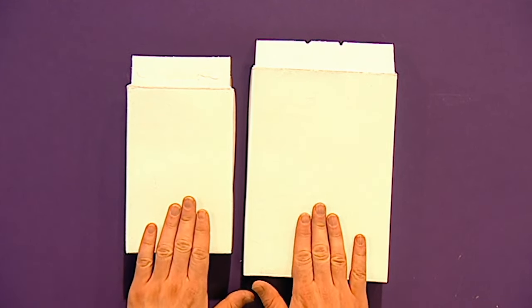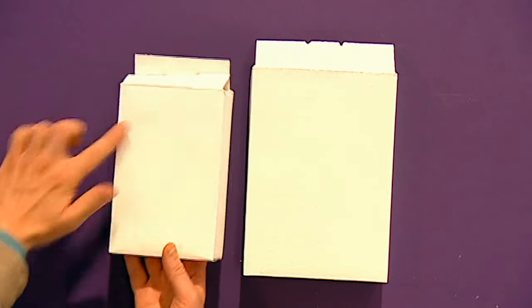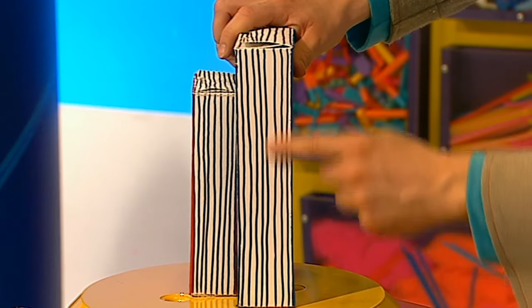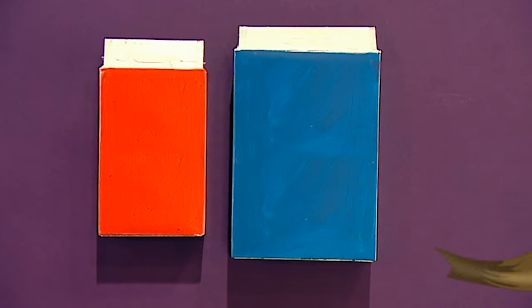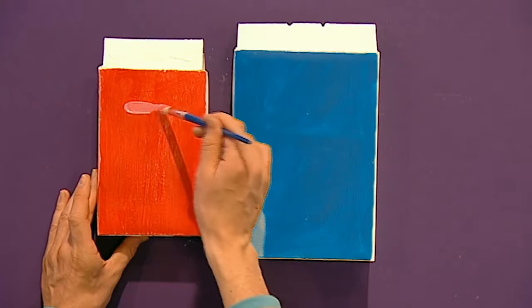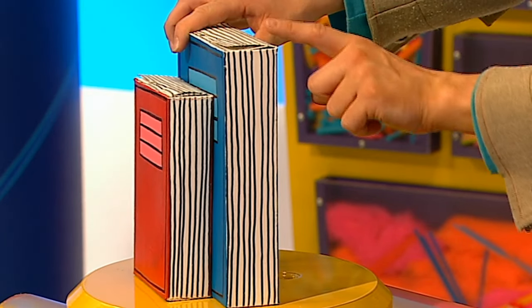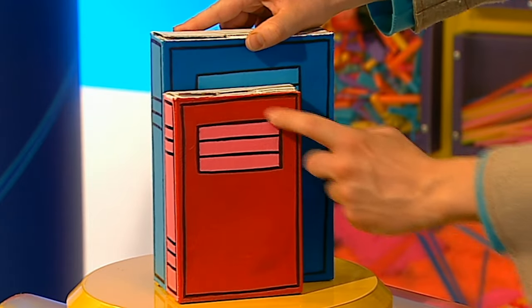Once your cereal boxes are dry, it's time to paint them with coloured paint. Make sure that you paint on the front, the edge, and the back of your box, but don't paint on these edges here - because they're going to be the pages of our books. Let's paint this one red and this one blue. For a really great effect, you can use a slightly lighter colour down this side of the book, which is called the spine. How about adding a rectangle on the front cover?